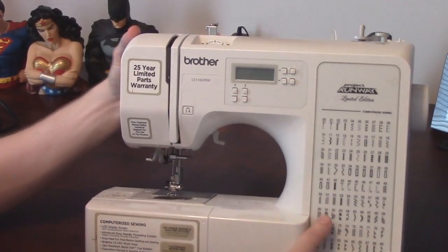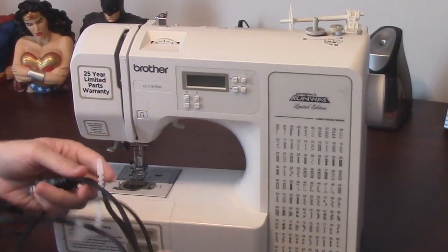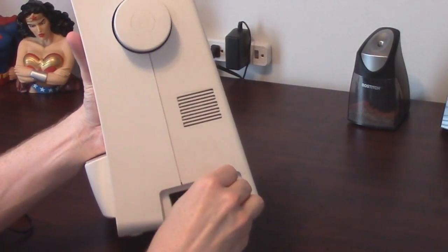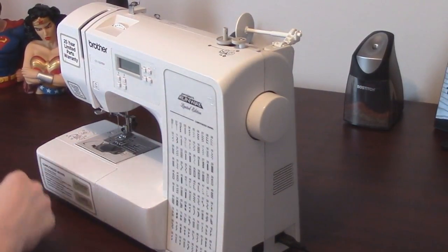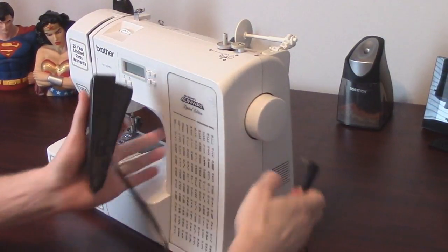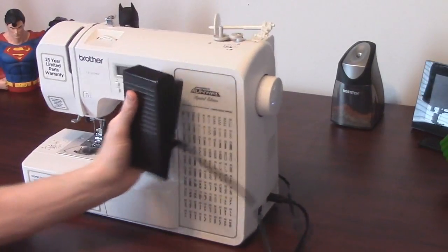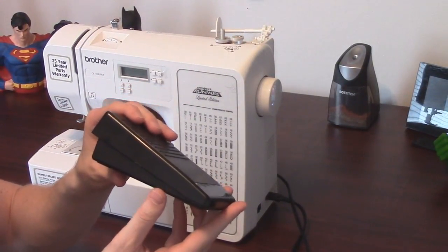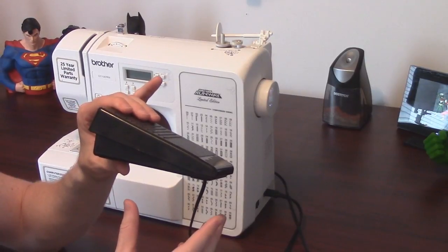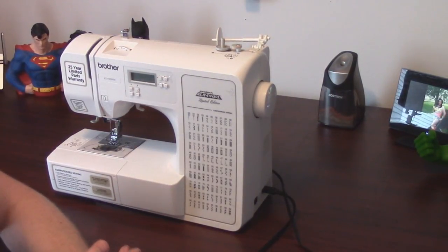In addition to the major unit itself, you'll also have two additional parts. One is the power cord, which plugs in right back here. The other piece is the pedal, which also plugs into the back of the sewing machine. You put the pedal itself on the floor and use it just like a gas pedal — press down with your foot to make the sewing machine go, and let off to make it stop. Once you've got those pieces in place, let's get this powered on and take a closer look.